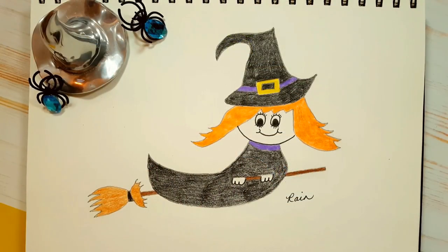It is the spooky season of the year, so today I'm going to show you how to draw this very sweet looking witch. So let's begin.